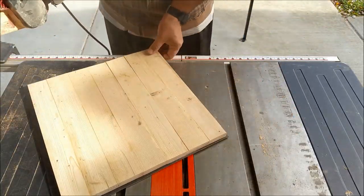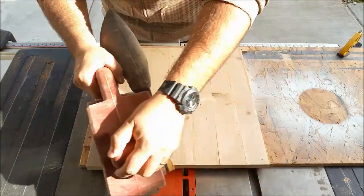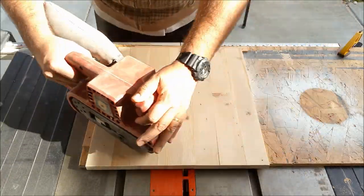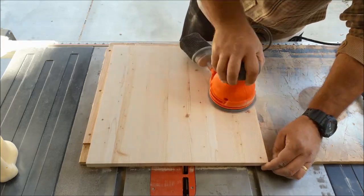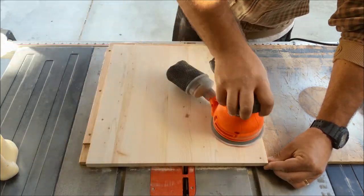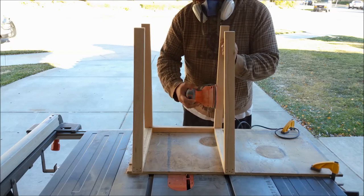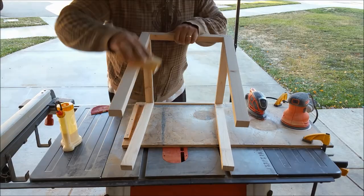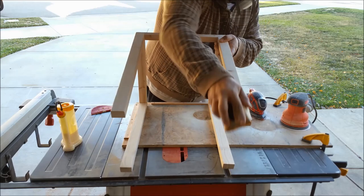Once those are dry, I take my belt sander to the panel using this little sanding jig that I made. I knock down all those rough edges and get all that glue squeeze-out. I'm using 80-grit sandpaper on my belt sander, then 120-grit on my orbital sander, and finally 220-grit to get it nice and smooth. I did the same thing on the base — went over all the flat surfaces from 120-grit down to 220-grit. Then I took a sanding sponge with 320-grit sandpaper wrapped around it and knocked down all the rough edges and corners to smooth them out a little bit.